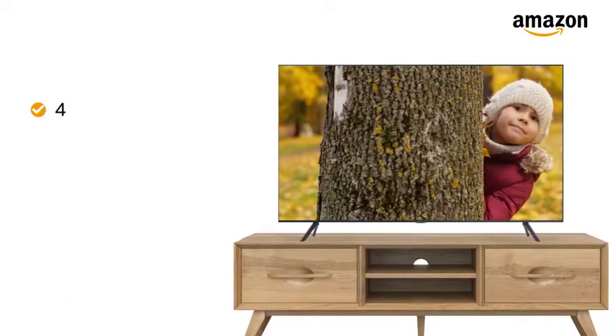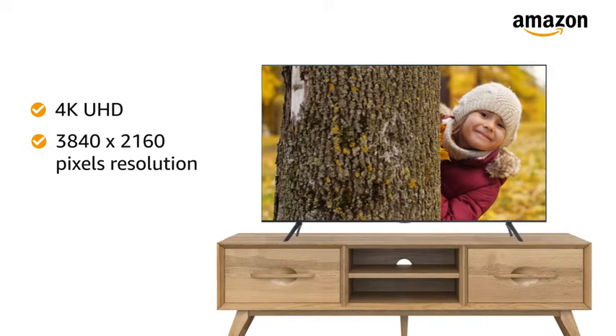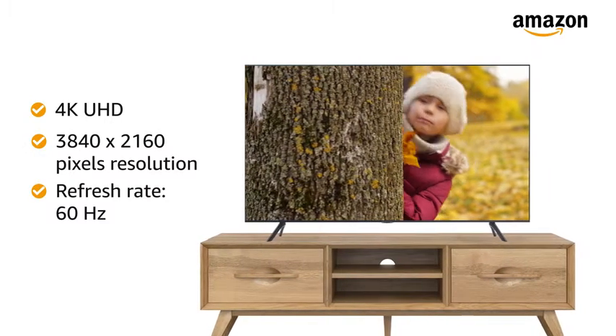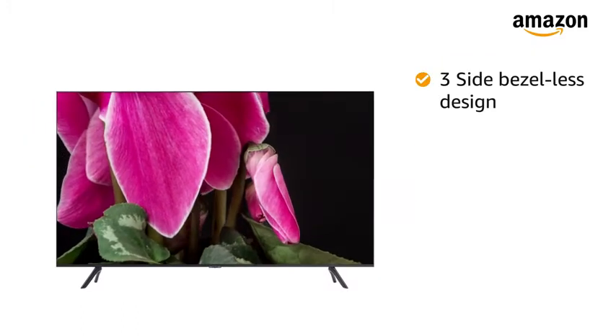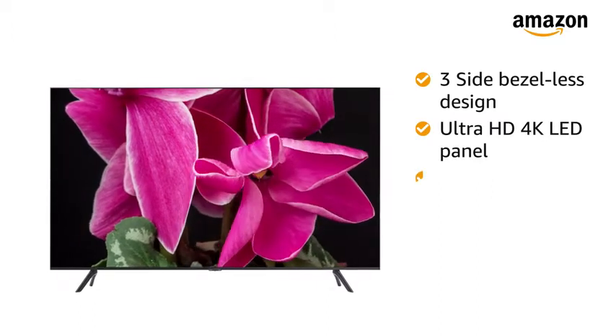This Samsung Wondertainment 4K Ultra HD LED TV features 3840 by 2160 pixels resolution and a refresh rate of 60 Hz for a delightful experience. This LED Smart TV with 3-side bezel-less design features an Ultra HD 4K LED panel with